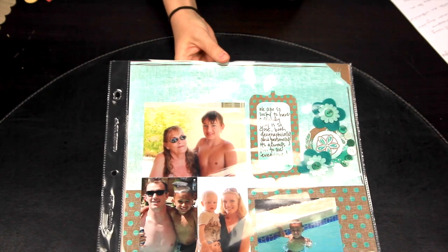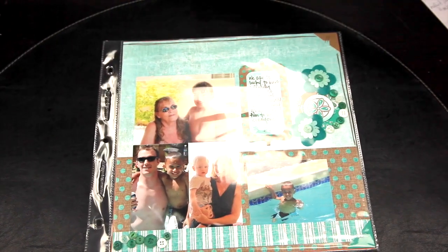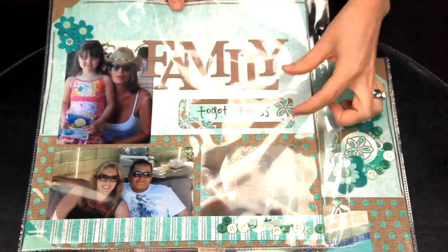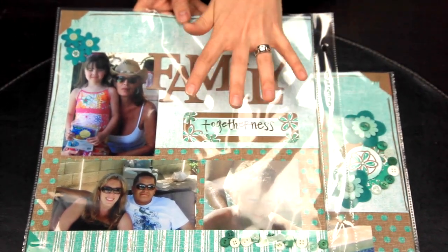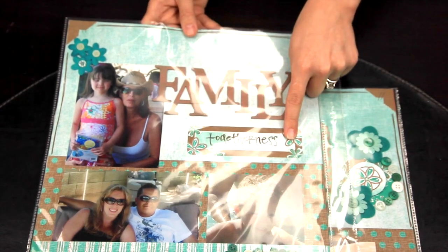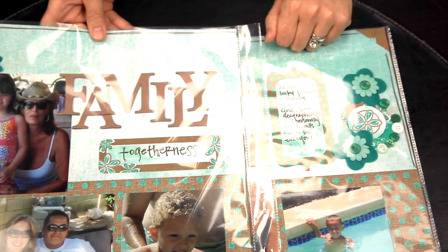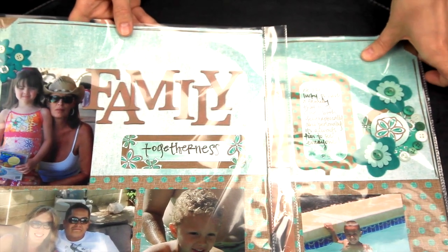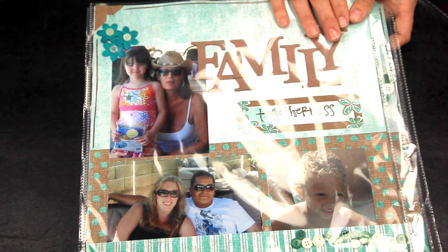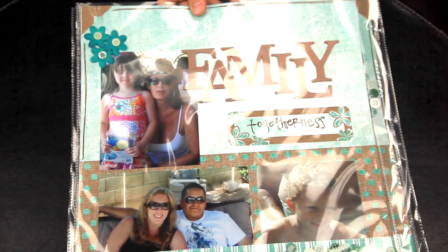You can also use them as a journaling block, or on the second page of this layout I used one as a subtitle. I took a cut-out that looked like it should have journaling or a date and used it to create a whole title: 'family togetherness.' You could use it as a subtitle or just for journaling. They're great for getting extra words onto your pages — togetherness is a particularly long word, so I was able to fit it by using a die-cut.